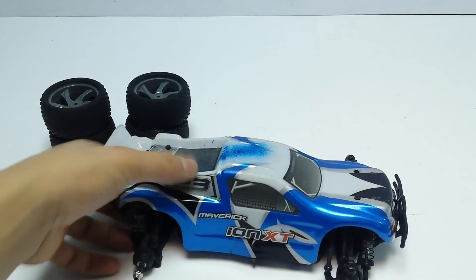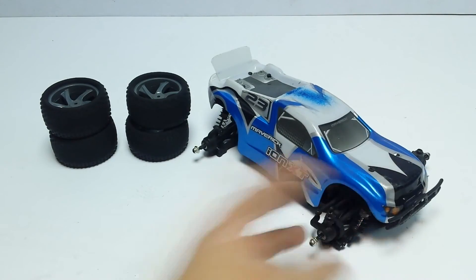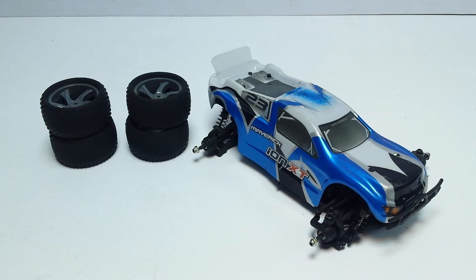Quite a few people have been commenting on the unboxing video asking how long the battery lasts. The included stock battery lasts about 10 to 15 minutes. Because it's a nickel metal hydride, towards the end of the charge the car becomes slower and slower. A LiPo would probably last about the same but without that progressive drop-off. Just be careful running a higher MAH battery, because I ran a bigger pack and the motor became very hot and eventually burned out — the motor doesn't seem to handle much longer run time than the stock battery provides.